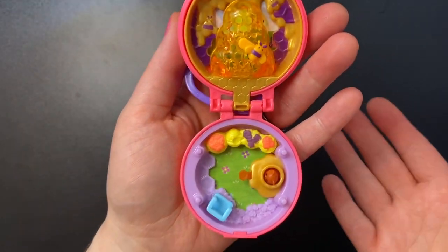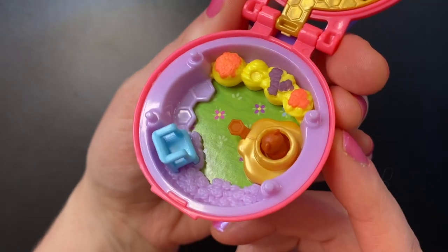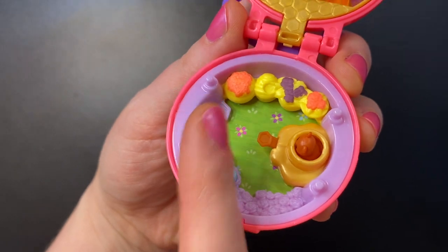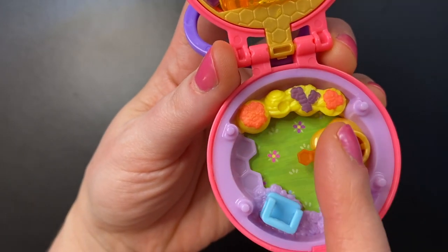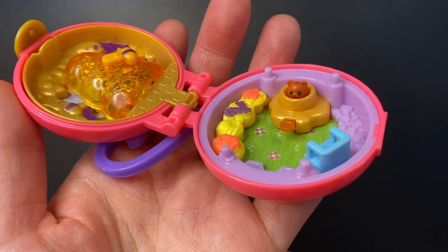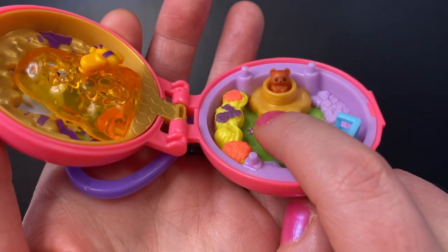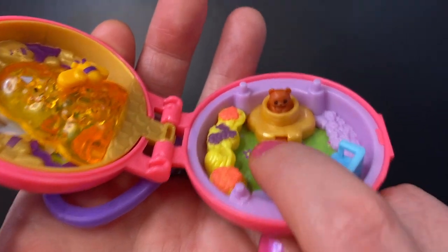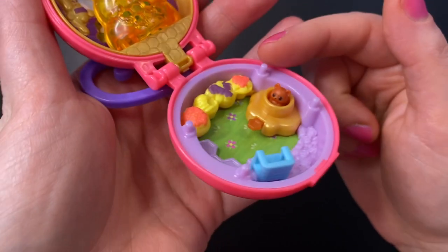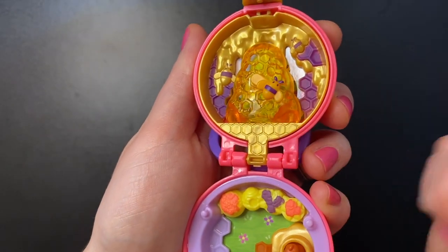This is really cute — obviously bee-themed and super adorable. Down here we are in the grass; we see some flowers, and there's a blue chair for Polly to sit in. There are a bunch of different flowers — some in what might be pots. Over here we see what looks like spilled honey with a little bear poking out. If you push on him, he kind of pops out a little. Cute little bear in the honey.